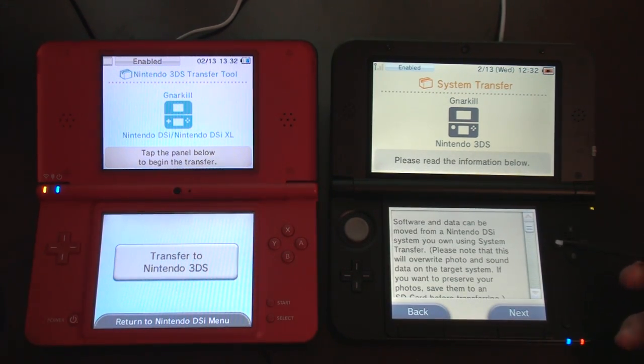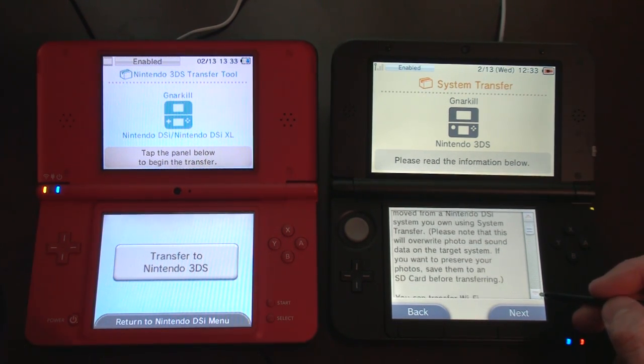Software and data can be moved from a Nintendo DSi system you own using system transfer. Please note that this will override photo and sound data on the target system. I don't have anything on here, I just started it up. I really hope it doesn't erase the stuff that came on the system, but surely that wouldn't happen. If you want to preserve your photos, save them to an SD card. Mario Kart that came with this thing is on the SD card, so that should be safe.